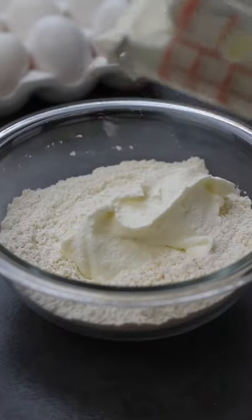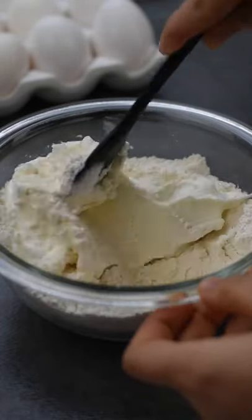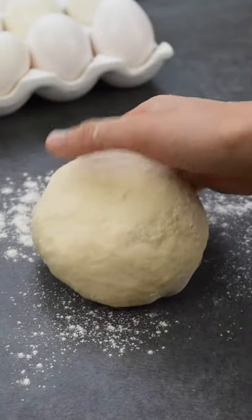Now add in three and a quarter cups of full fat Greek yogurt and mix with a spatula until a shaggy dough forms. Knead the dough with your hands for about five minutes.